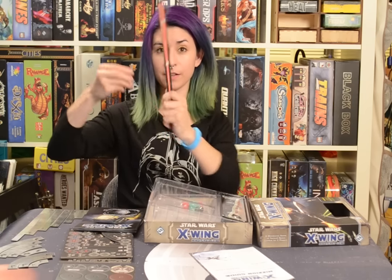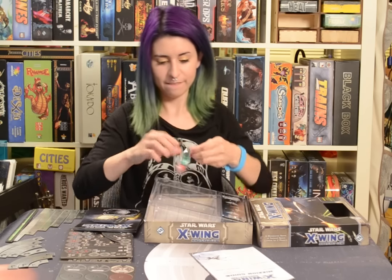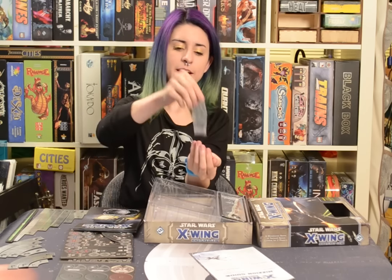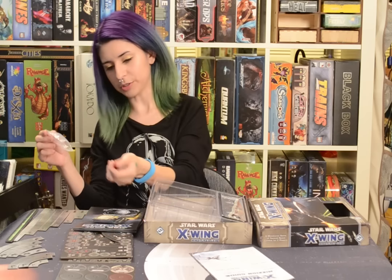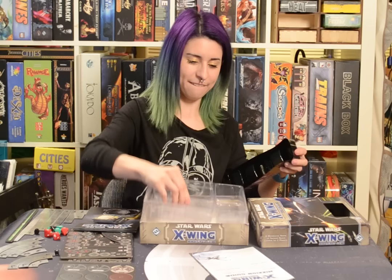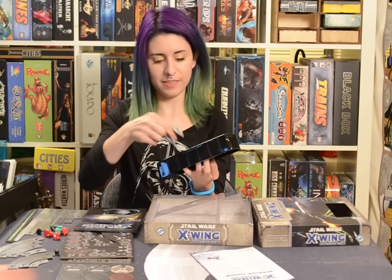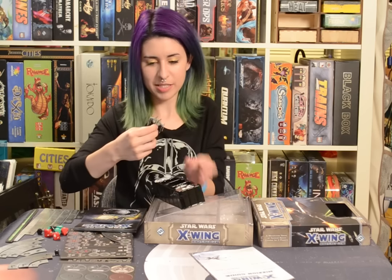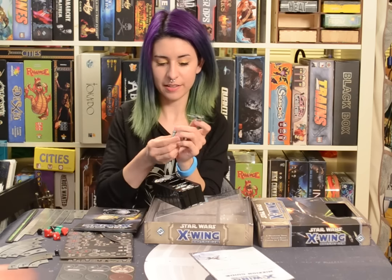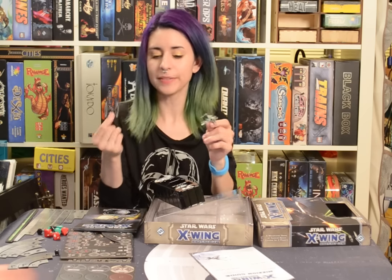We've got more bits — double-sided, loving it. We have our dice and dial holders. And now for the best part — not the box insert — the actual ships themselves. Let me tell you, these guys are highly detailed and absolutely stunning. I'm loving the color scheme on this; it's a little bit darker than the original one, which I am a big fan of. Dark and creepy.